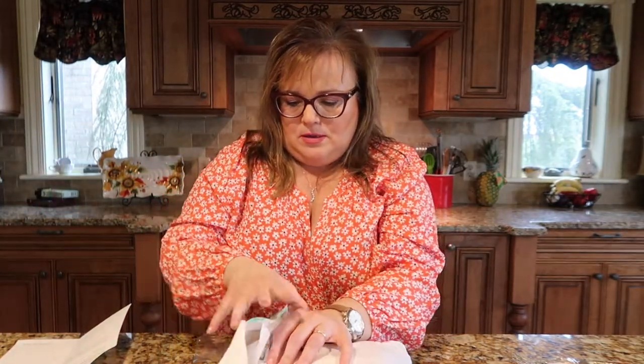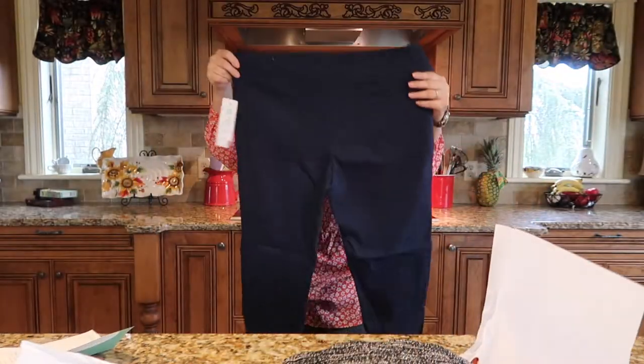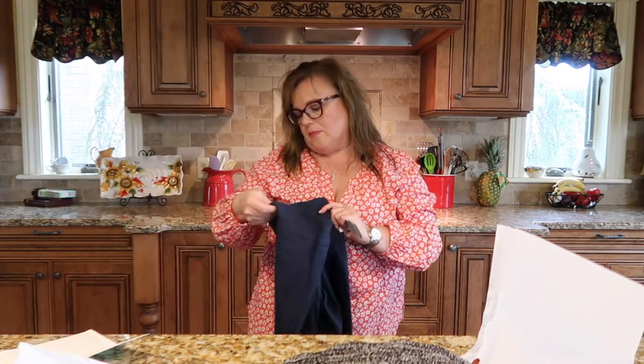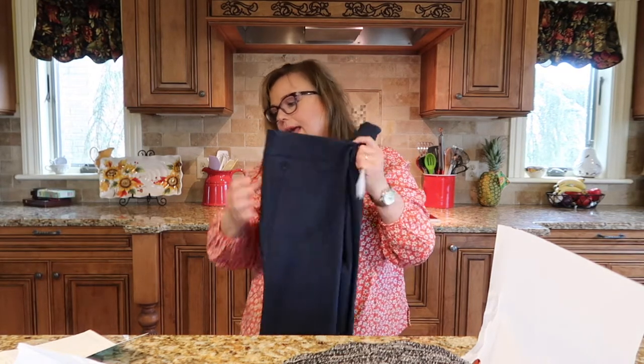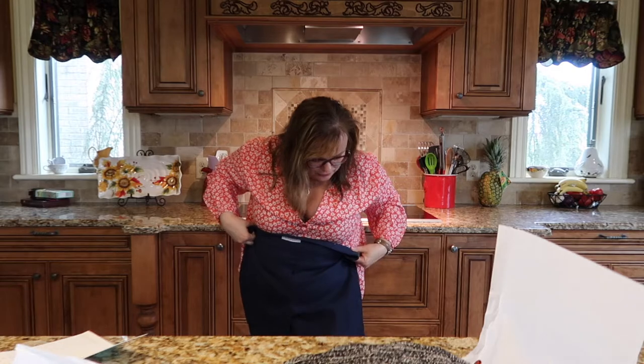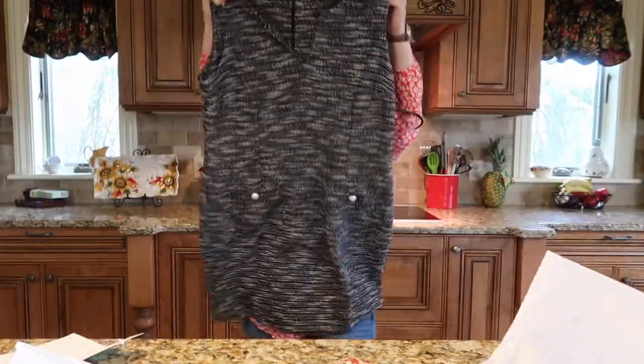These are pretty — navy blue pants. They are Margaret M slimming pants and they retail for $98. They look like they're a little cropped, but I'm really short so for me they'll probably be regular length. I have to try all this on — I'm not going to bore you with the trying on right now. This is a possibility.